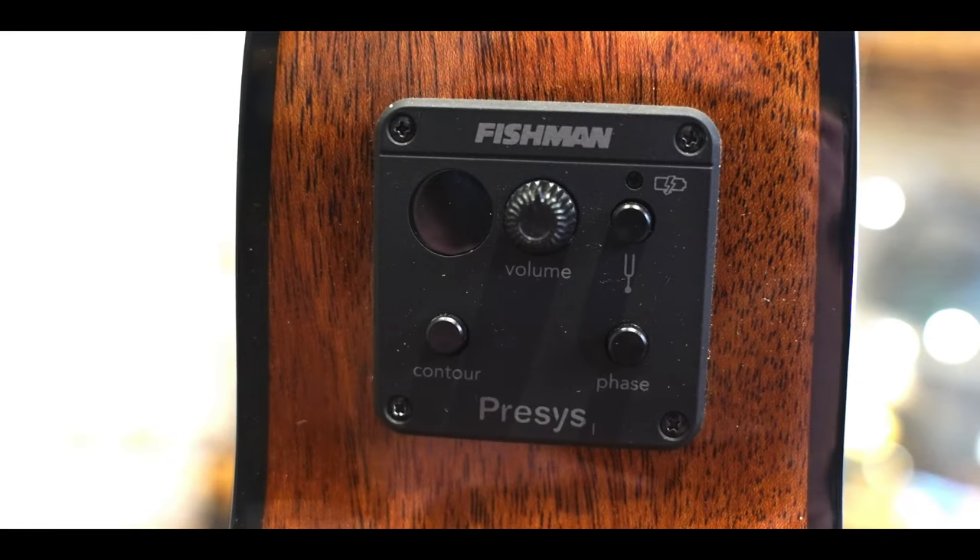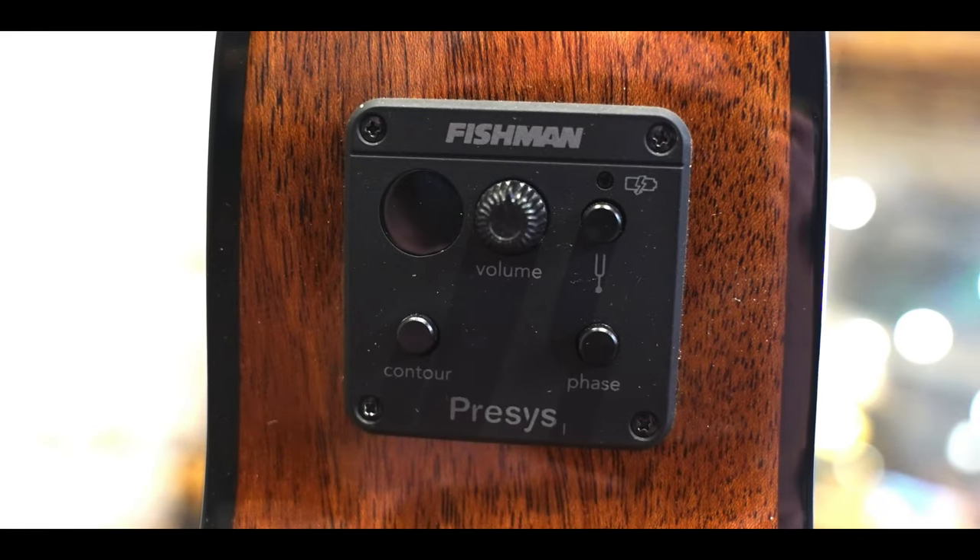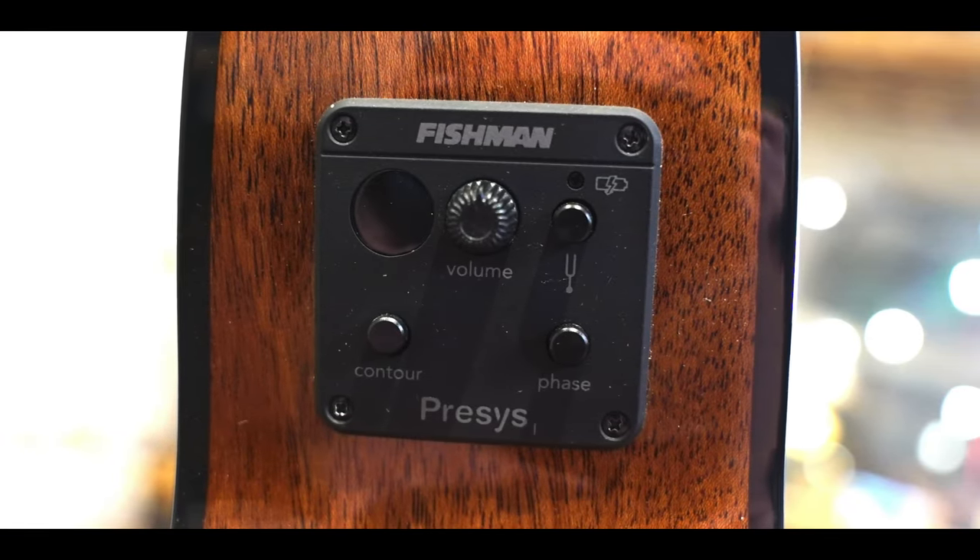Through a compact acoustic amplifier, I was impressed with the sound from the pickup. Yes, it's a bit heavy in the mid-range, but this was easily rectified, either by using the onboard contour switch or from external EQ.